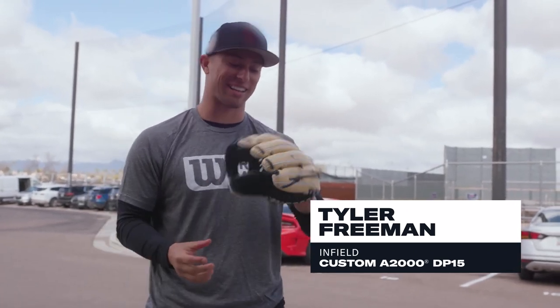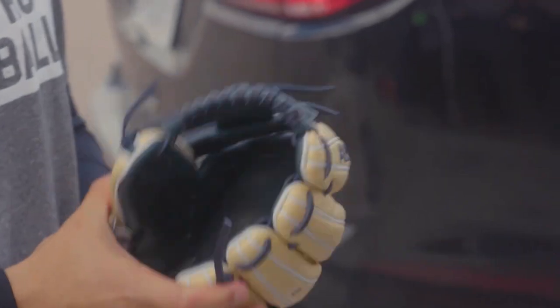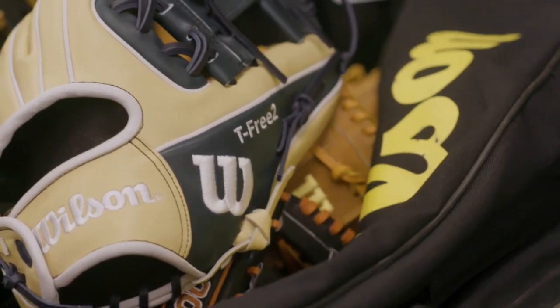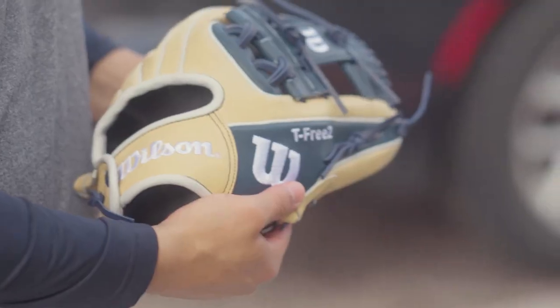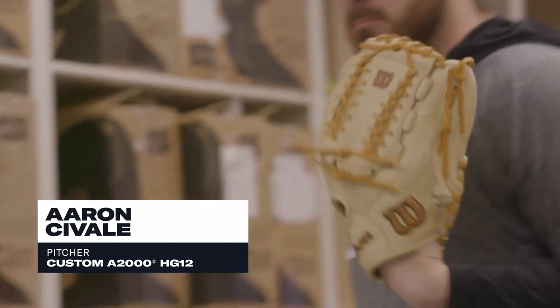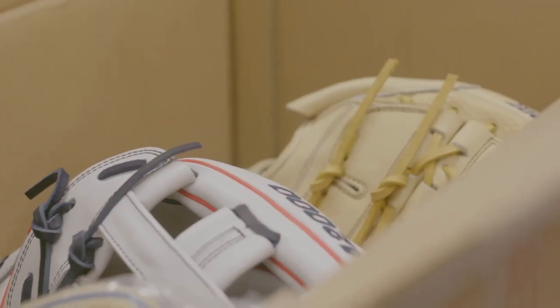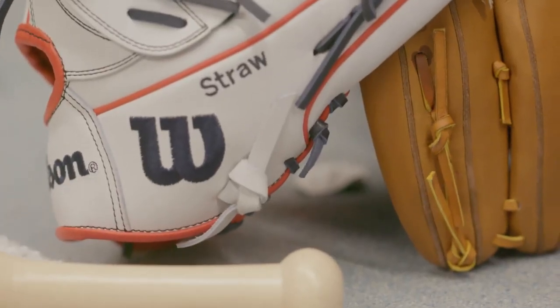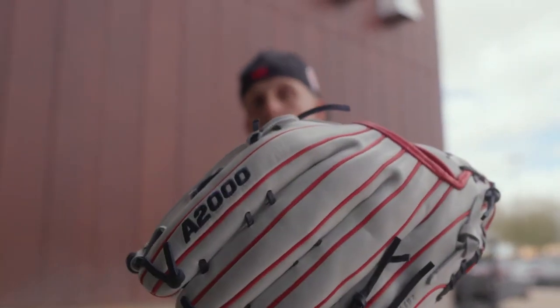I do something different every year and this kind of exceeded expectations. I love everything about it. I got tiny hands, a tiny wrist, and it fits my wrist perfectly — when it breaks in it's gonna be perfect. It's definitely a cool pattern, I like the all-white. It's got the last name on it. I've gone with different stuff in the past but just trying to keep it pretty basic, making sure someone can get my glove — especially with the pitch clock, we got to be pretty quick. Very clean, very excited.